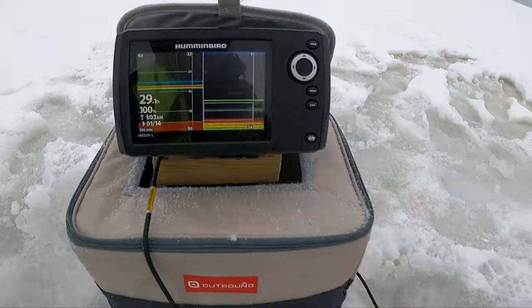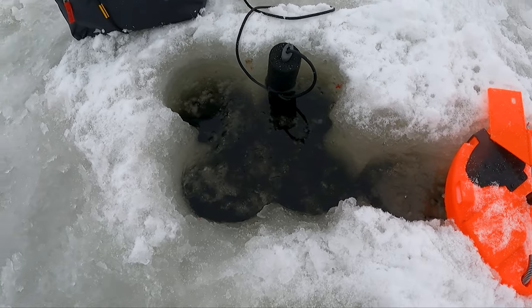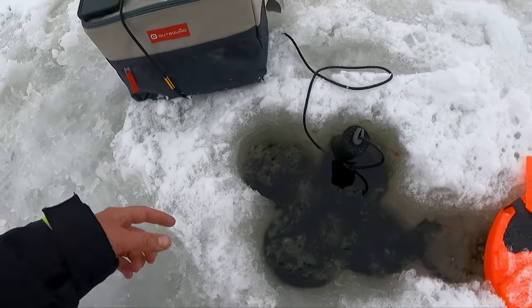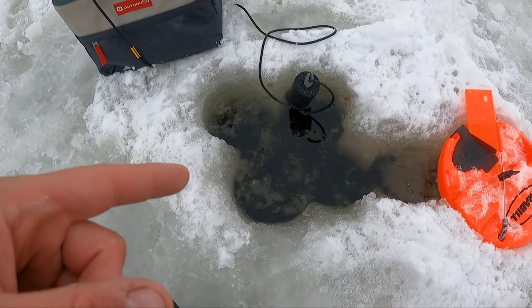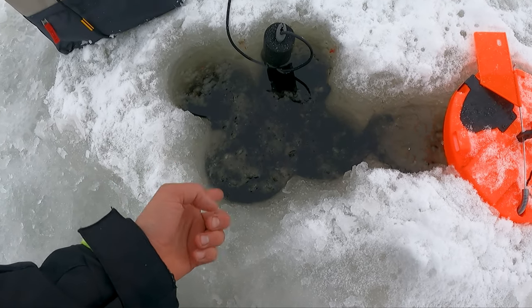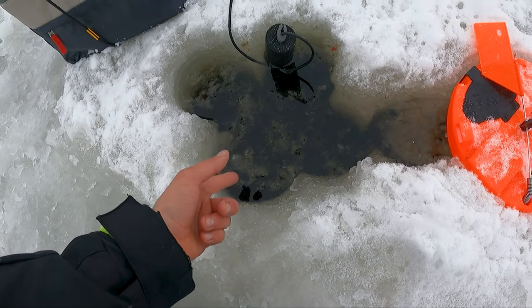We're in 29 feet going after pike. Here's our flag and what we're doing with this flag system that we just developed today. I've got an 8-inch auger, but it's pretty hard to get a pike or any big fish through that size of hole, and we're using 12-inch suckers.